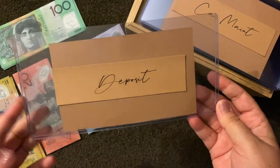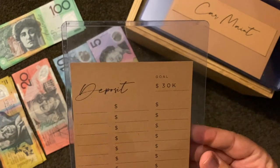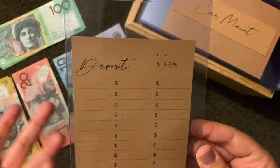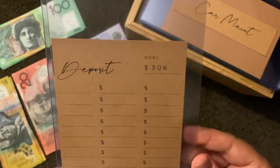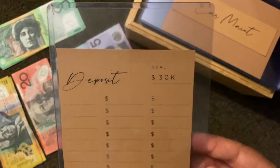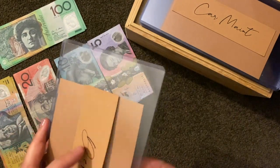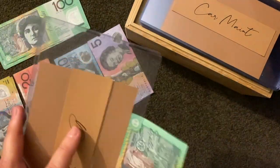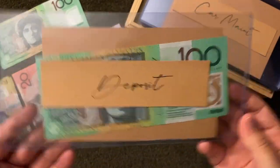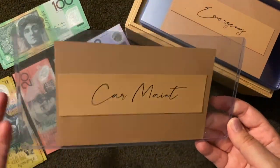Deposit for a house — I have put a goal of thirty thousand dollars. I know that seems like a lot, but it's basically what a house deposit is, and I think it's actually under-quoting. It's going to take me a very long time to get there, but it's a start. To kick that off I'm going to give it a hundred dollars.